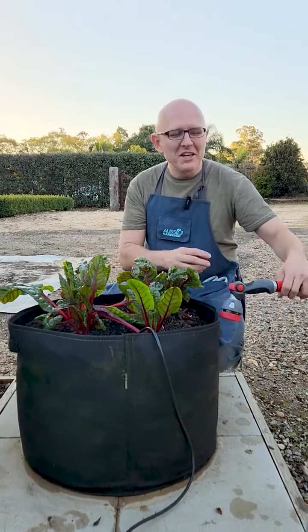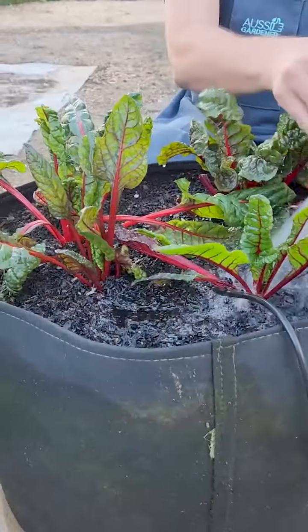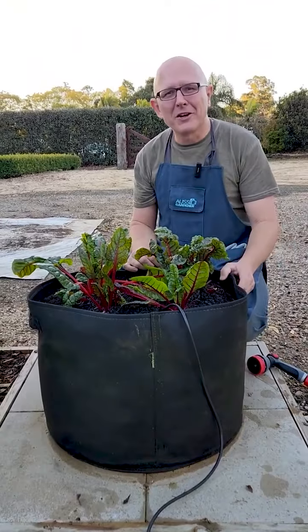It's very easy — you just give it a water, and this large soil mass we have in the bag will soak up that water and feed those vegetables very happily.